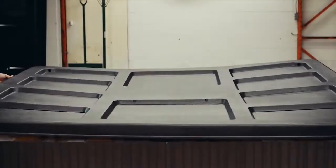Then we cap it all off with our Permaseal Foundation. This one-piece base completely seals the hot tub cavity from the elements.